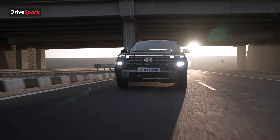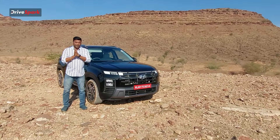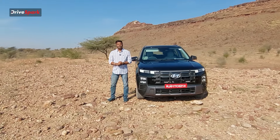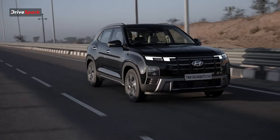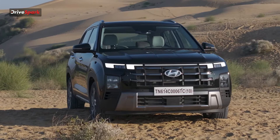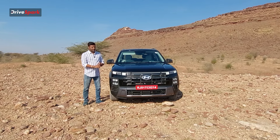We have a lot of design changes — design changes, technology, convenience factor, and safety features. Let's start this video. Starting with the new design: an entirely new front-end design with a lot of new styling up front.